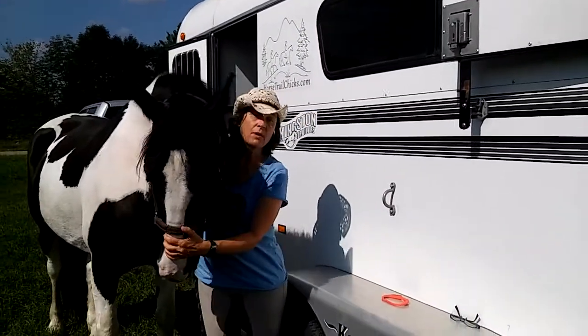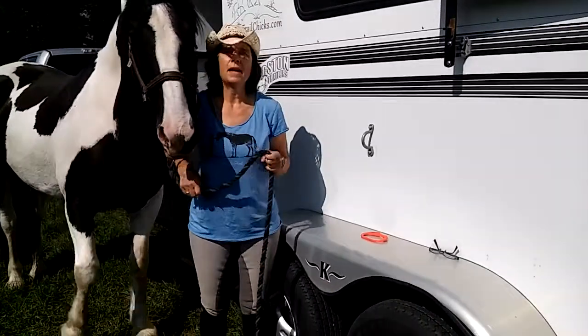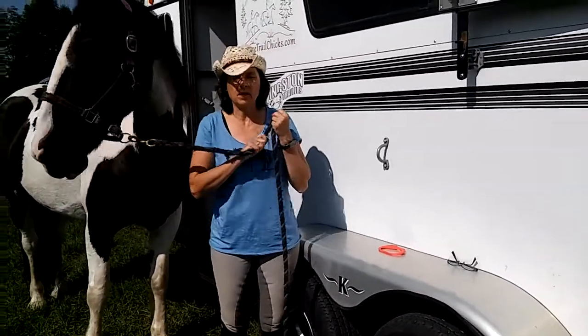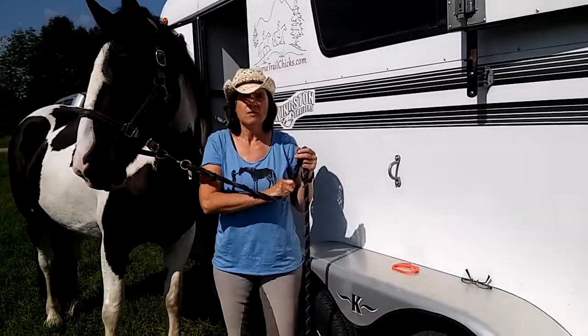What I'm going to show you is my favorite knot, and this is called the bank robber's knot. The reason they call it that is because bank robbers need to make a quick getaway, and the nice thing about this is you can untie it very quickly.